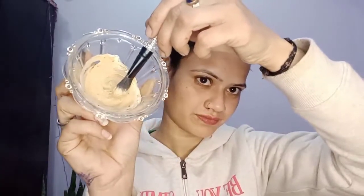We have to mix up these two things. You can do it with your finger or with a brush. Remove your makeup and do a face wash before applying the pack. Mix it well until combined.